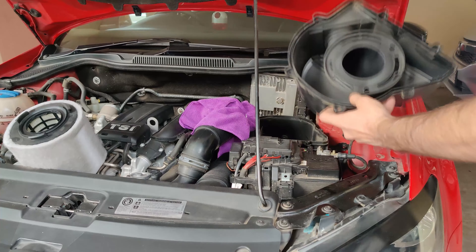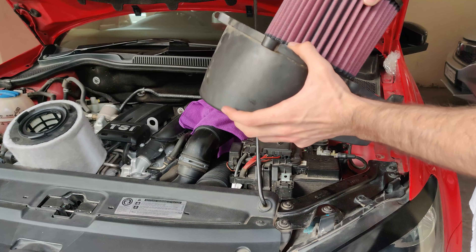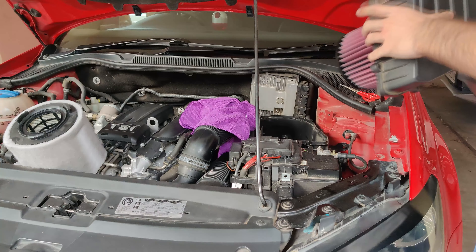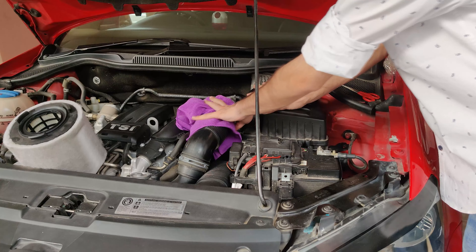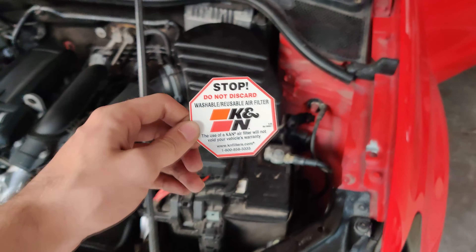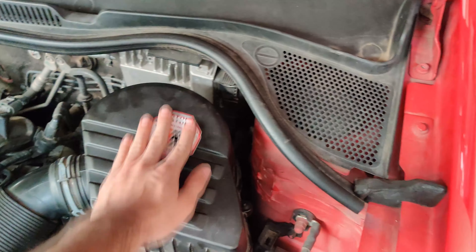The stock air filter can just be twisted off the bracket of the air box. The high performance air filter comes with an adapter plate which needs to be attached to it, and then just twist it back into the air box. Bolt in the screws again, and put a warning sticker on the air box so anyone who does the service next does not throw away this reusable air filter.